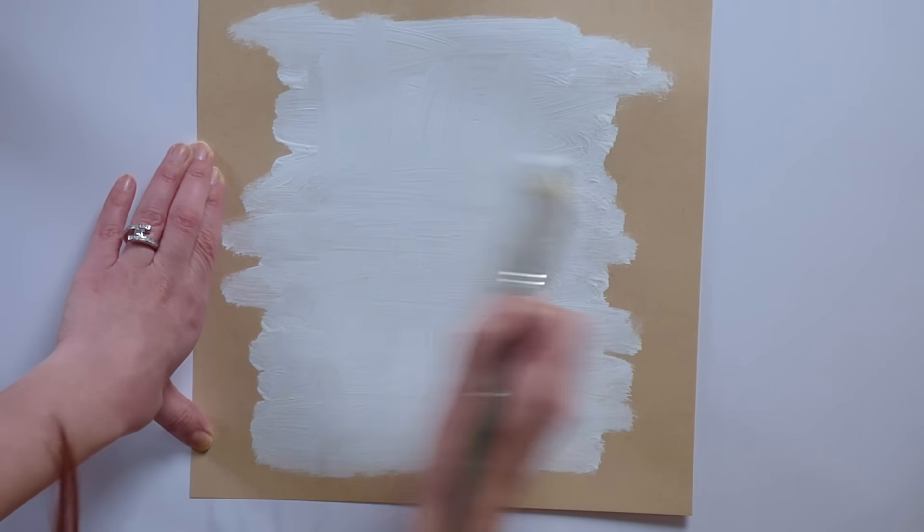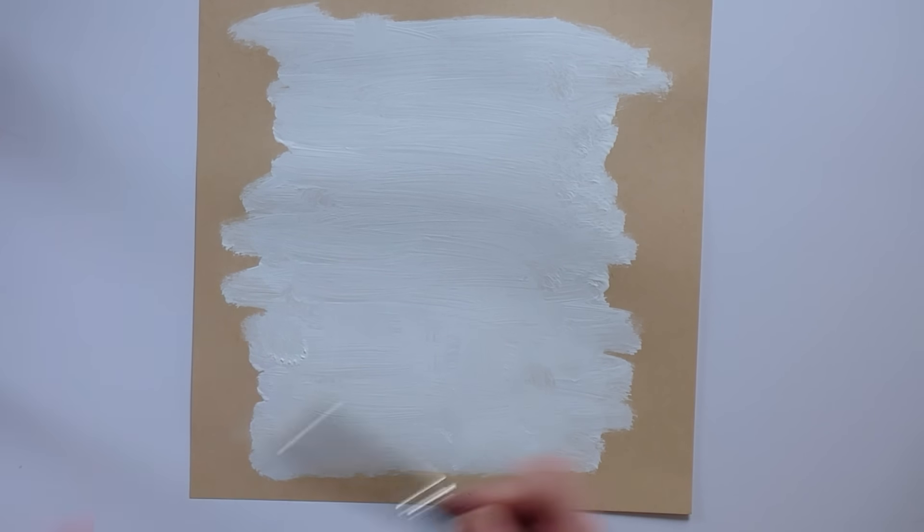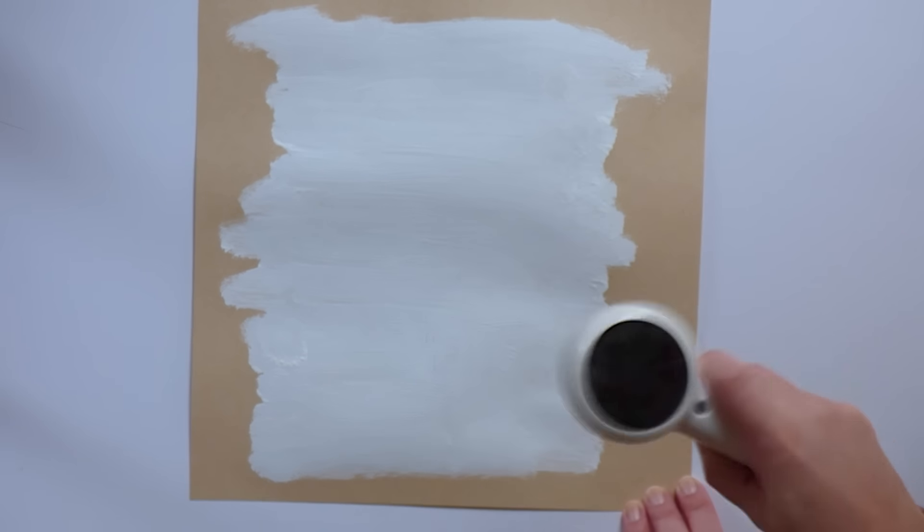I'm just spreading the paint around — there's really no rhyme or reason, just trying to go back and forth horizontally, almost to the edges but not quite. Using the hair dryer to dry it all up.